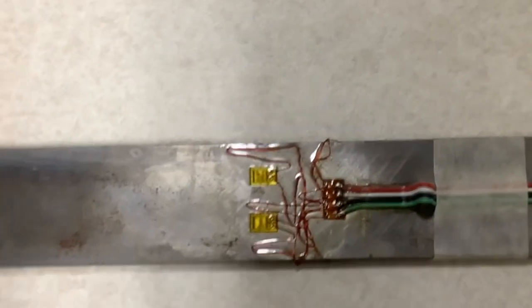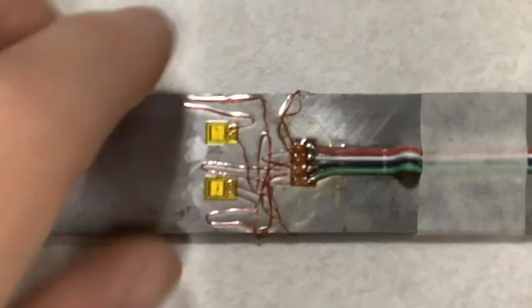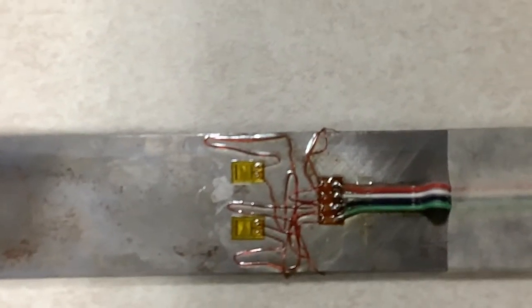So whenever you're looking at a full bridge circuit and you notice there seems to be some additional wiring that's maybe even not needed, the reason for that is that we're trying to keep equal amounts of resistance in series in each of the arms of the bridge. That helps to keep it better balanced and also helps to reduce temperature sensitivity. Thank you.